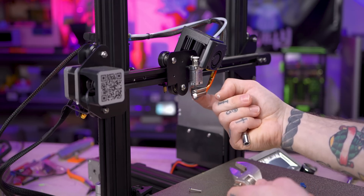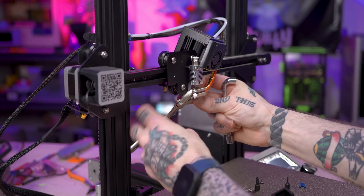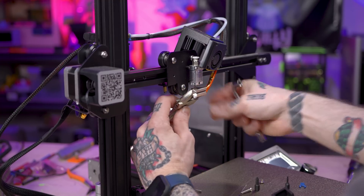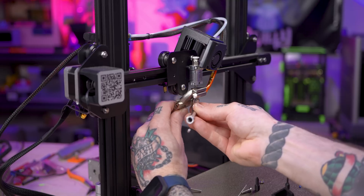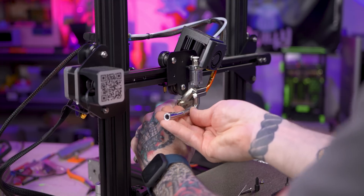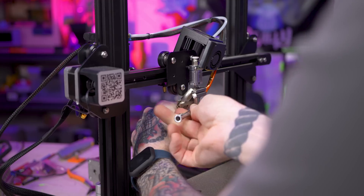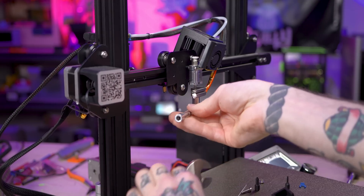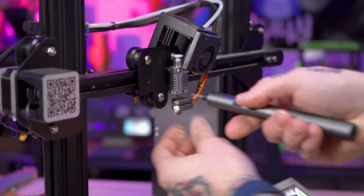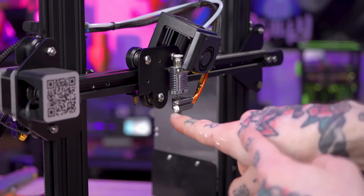The backside of the Copperhead heater block has a couple of wrench flat spots so I can hold it still and not worry about bending the heat break, which in a design like this can be a concern. I'm going to give the nozzle a quick tighten before I heat it and then hot tighten it just to hold everything in position. Make sure that set screw is good and tight and clean off the excess.